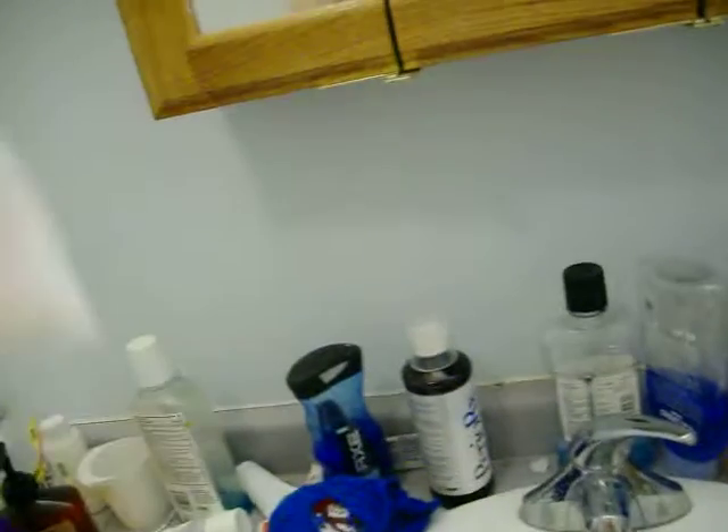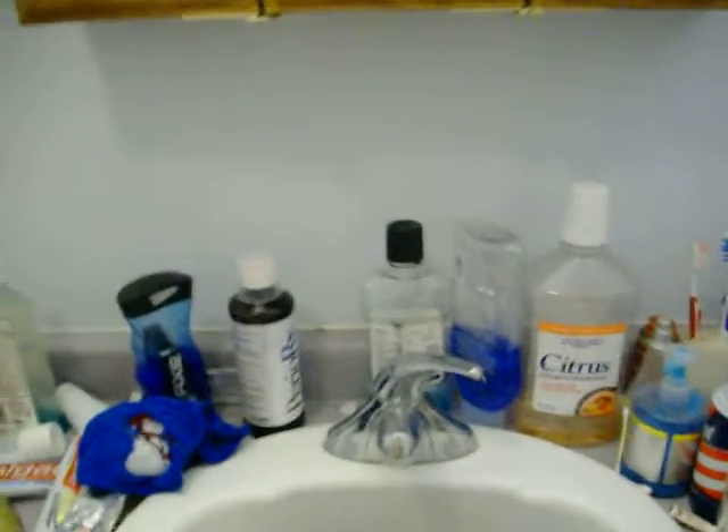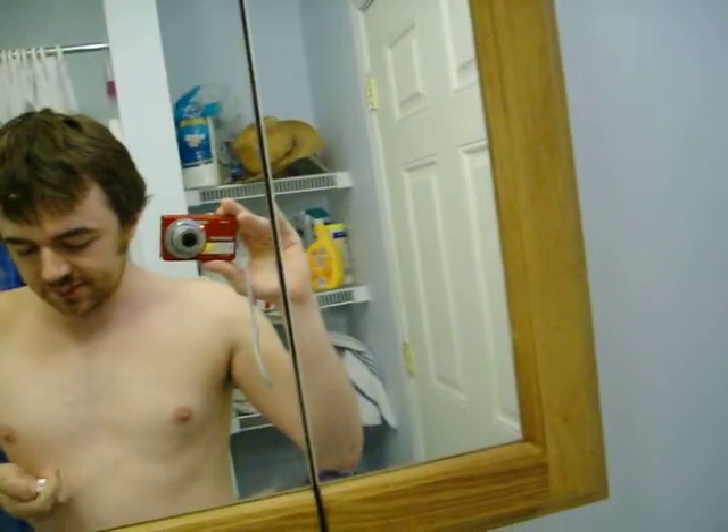I didn't receive any instruction on how to do this, so I'm just going to fold it over twice, like that. And then I'm thinking a cross like that, and then some tape, after I use some of this medicated ointment, because I'm assuming I'm supposed to use it, you know?